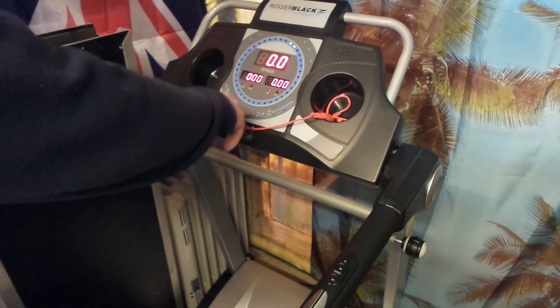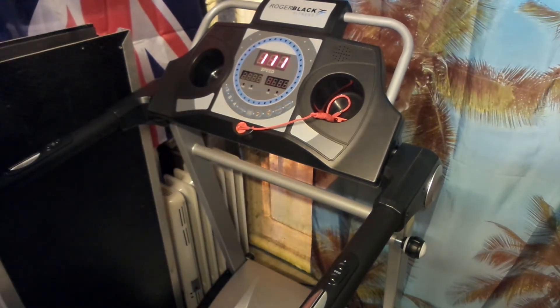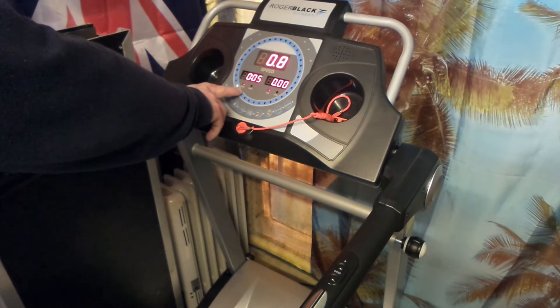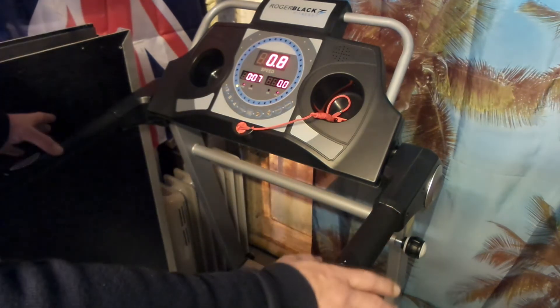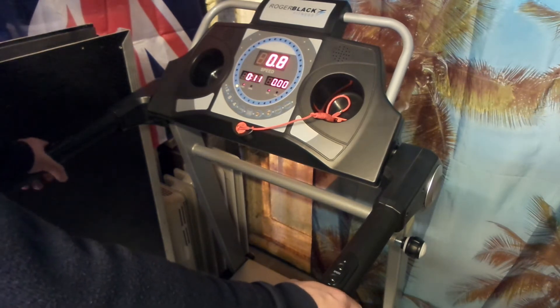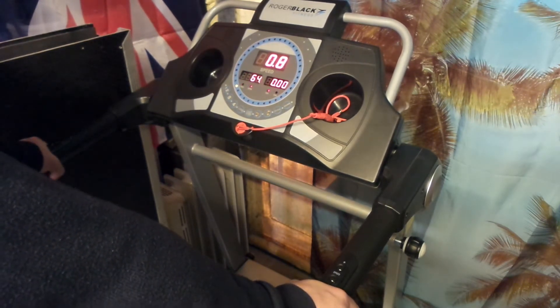The treadmill display shows you the time. Once you place both hands on the handlebars where the sensors are, it automatically switches to show your heartbeat.